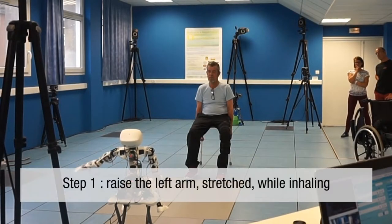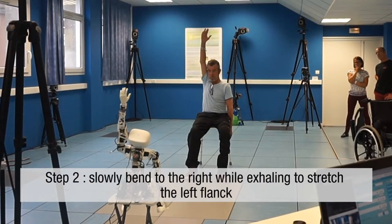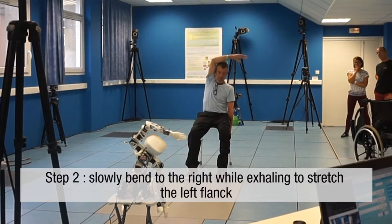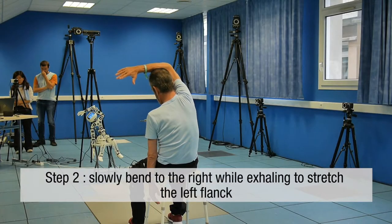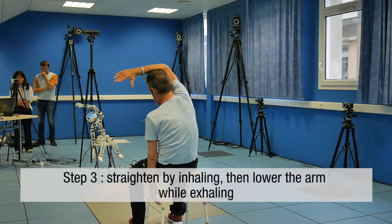Raise the left arm, stretch, while inhaling. Slowly bend to the right while exhaling to stretch the left flank. Straighten by inhaling, then lower the arm while exhaling.